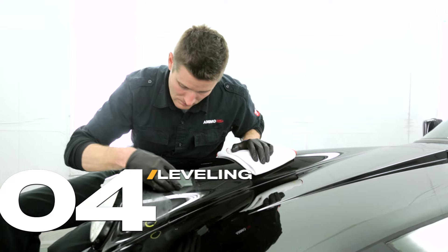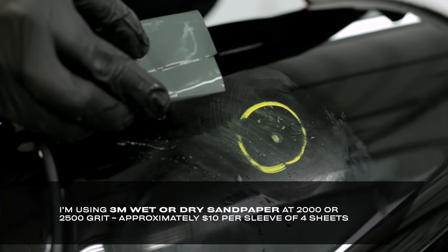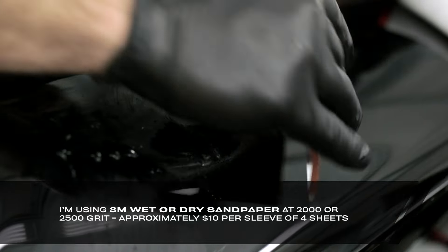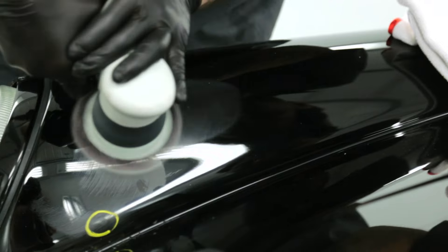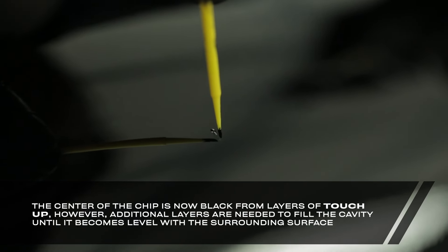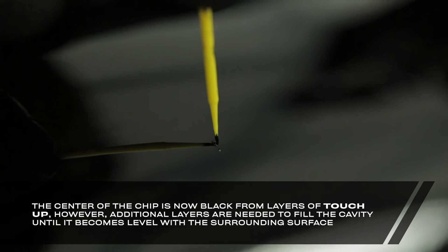Next, wet sand the area with 2500 grit to blend the surrounding paint and notice if it needs additional layers of touch-up. Use even pressure with a foam or rubber sanding block. This process will help expose anything you may have missed during the original touch-up. To remove the wet sand marks, I'm using a microfiber cutting pad, leveling fluid, and a 3-inch roofs polisher. Our goal is to see if we've filled in the chip or if it needs additional layers. More touch-up is needed to build up the layers within the chip until it's perfectly flat. Repeat this process until you're completely satisfied. The touch-up process can take one hour or one week depending on your tools, skills, and level of perfection required.